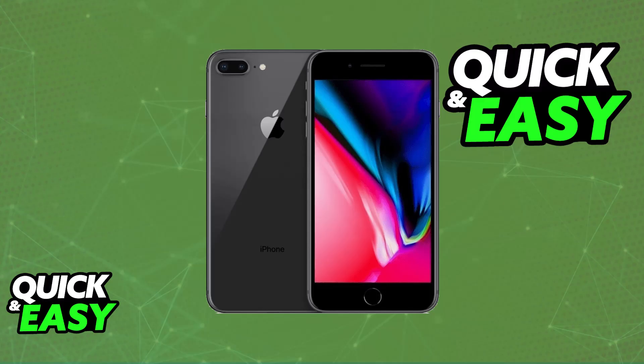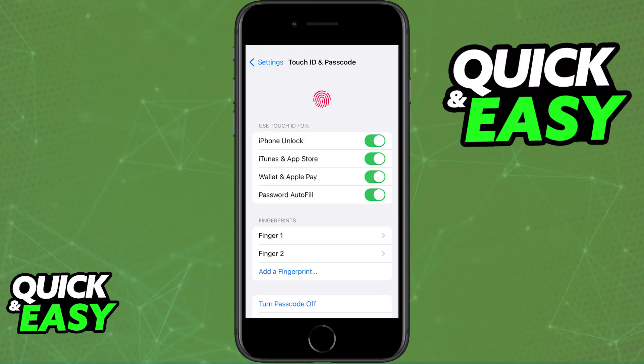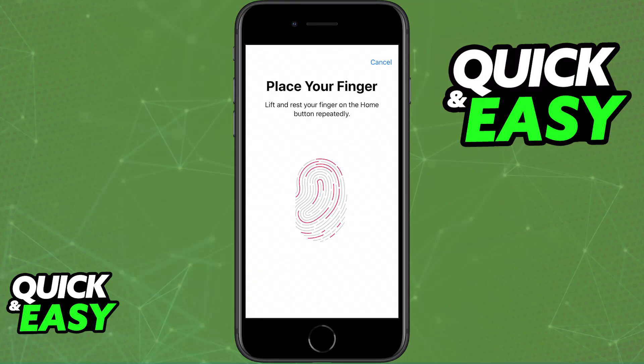So first, open the Settings application on your iPhone 8 Plus. In there, look for the Touch ID and Passcode category. You might need to enter your current passcode to continue if one is set up. Once you access Touch ID and Passcode, choose the option to add a fingerprint. As the name suggests, this will initiate the fingerprint setup process. Just follow the on-screen instructions.